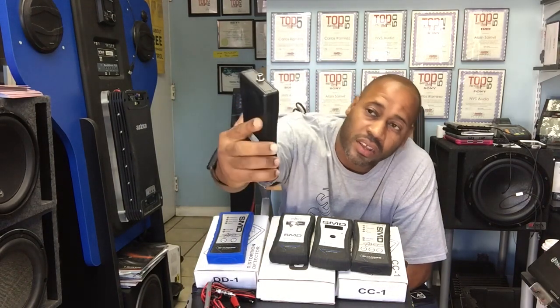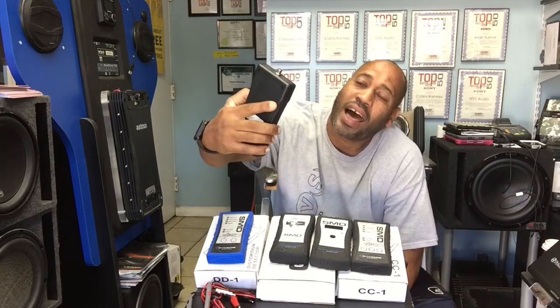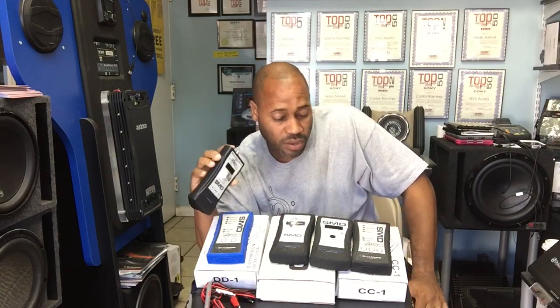Today I want to talk about the SMD Di Amore IMSG. It's an impedance meter and it's also a signal generator. We own a bunch of the Di Amore meters and we use them all the time. This is by far the one that we use the most. This one generates a test tone, but what's different from the other meters on the market is it generates a tone and lets you know the impedance of the speaker at the current tone.